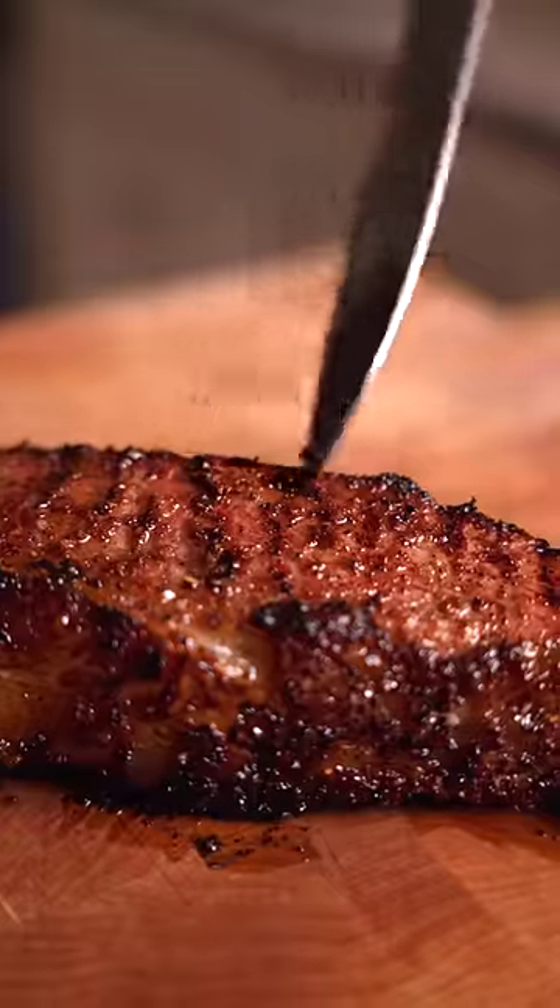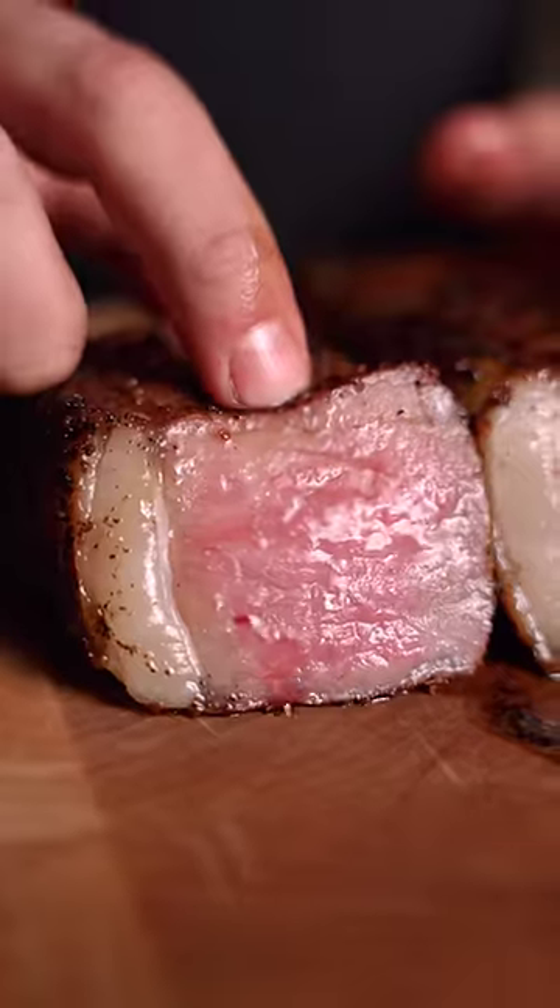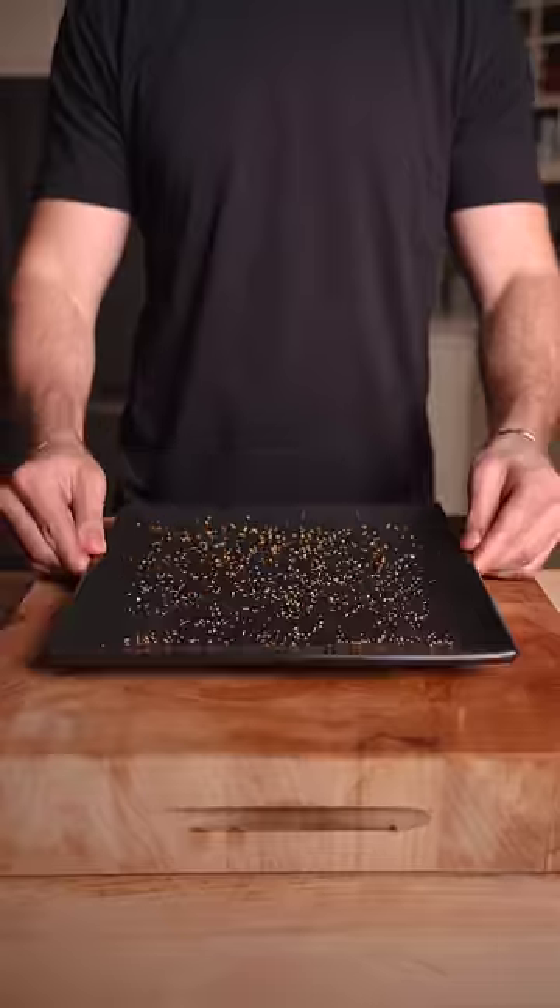This steak honestly blew me away. Great crust, a subtle citrus and dry-aged flavor, with the perfect rosy pink interior. That is incredible.